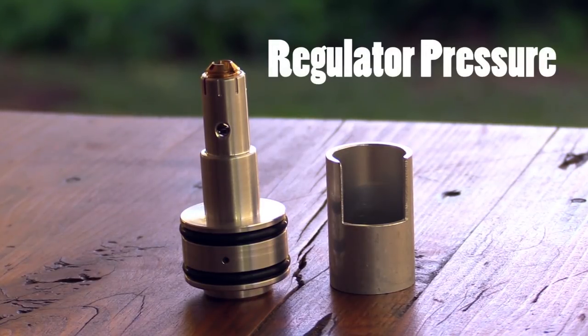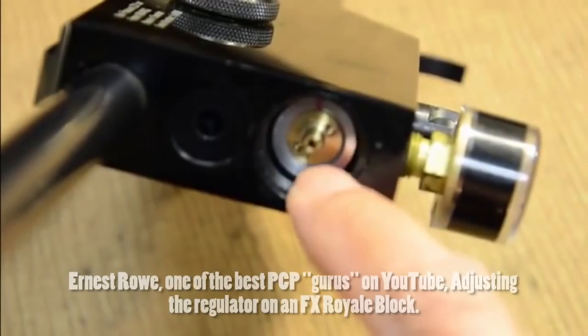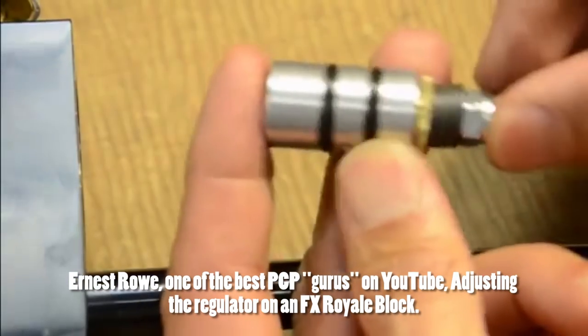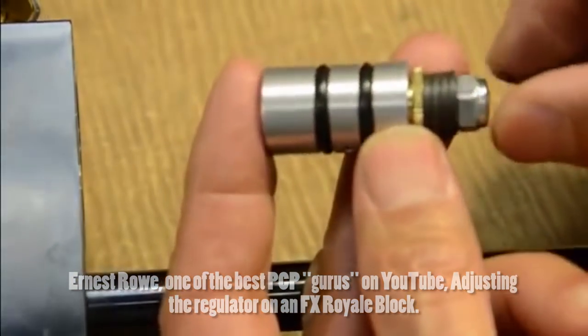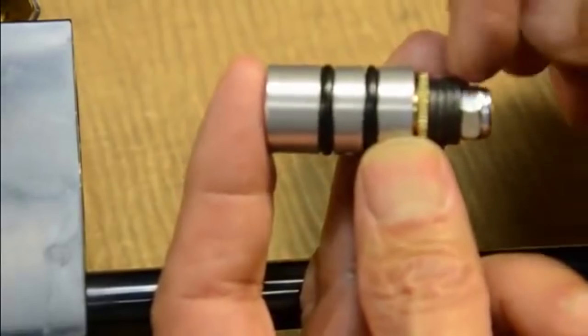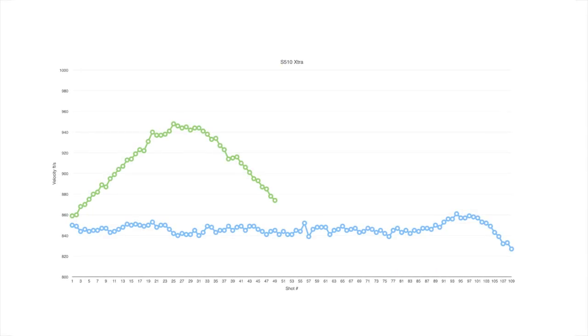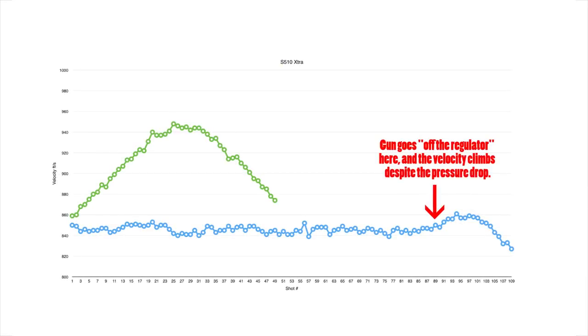The third way to adjust the power on a PCP is by changing the regulator pressure. The pressure that a gun operates at will determine the velocity of the pellet. But again, it's not as straightforward as simply increasing reg pressure to increase power. As weird as it sounds, it is actually possible to increase the velocity by decreasing the reg pressure — counterintuitive, but this happens because the decreased pressure allows the valve to stay open for longer. For the most part, it's usually better to leave the regulator at the pressure set in the factory.